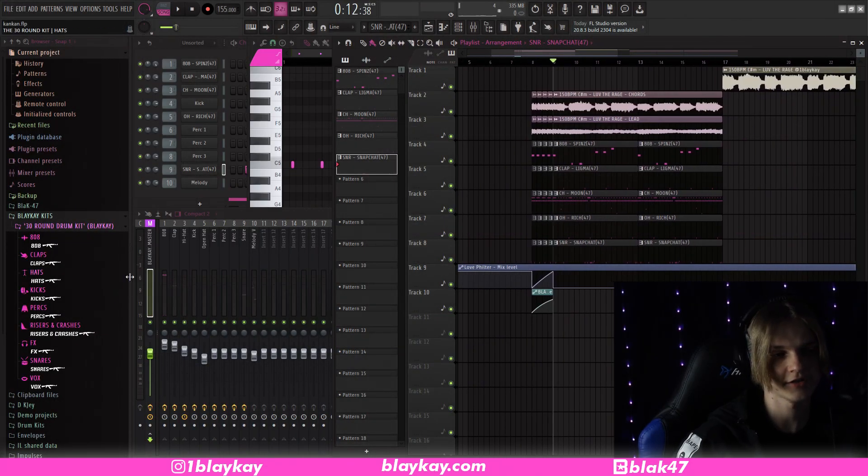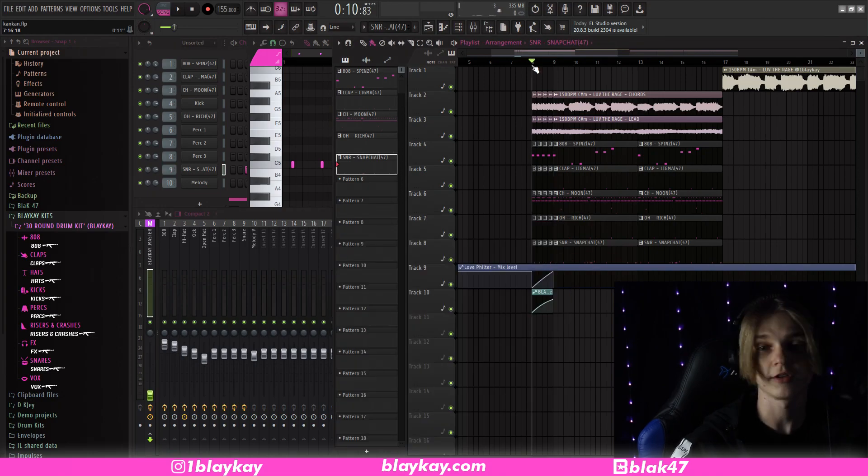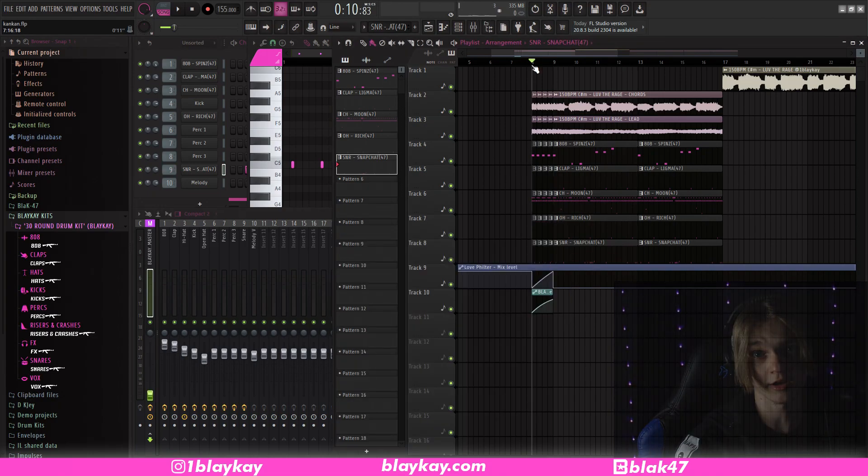The very last thing I did was put my mastering preset on it, available at blakek.com. That's pretty much it for this beat — I'll play it out and I'll see you guys after that.